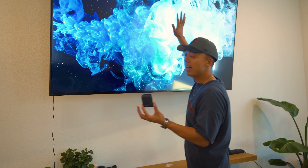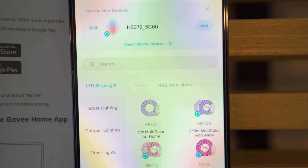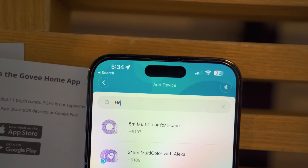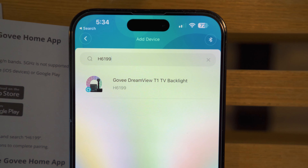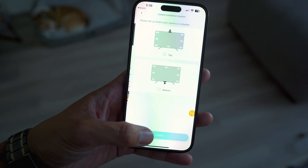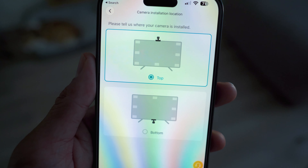Make sure your cables can reach your center console. So right here we have the Govee app. On the top right corner press plus and we're gonna search up H6199. This is the Govee Dreamview T1 TV backlight. Follow the steps on the app whether or not you put your camera on the top or bottom. In our case in the video we did counterclockwise. Once you calibrate and update your lights you are now able to use it.